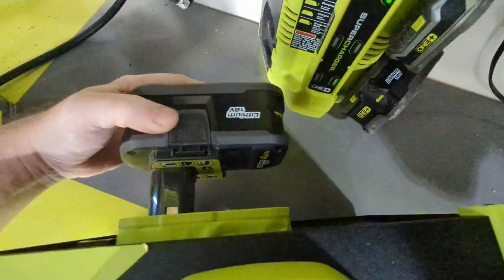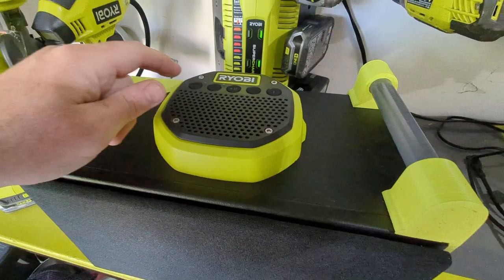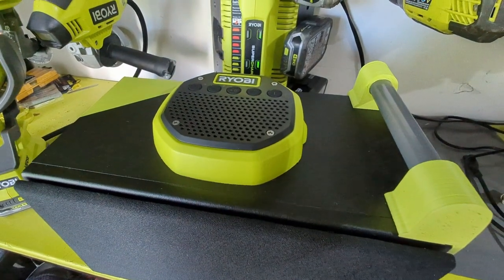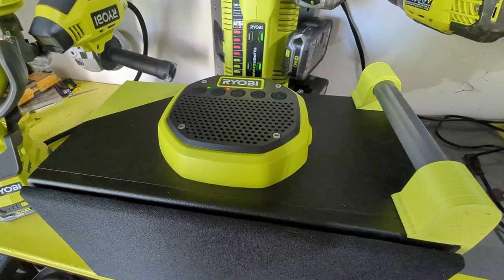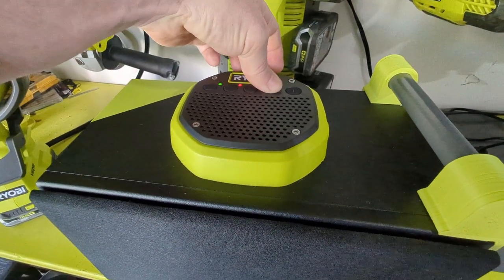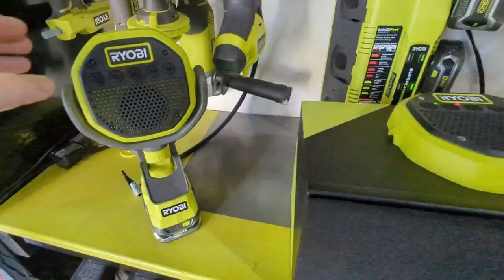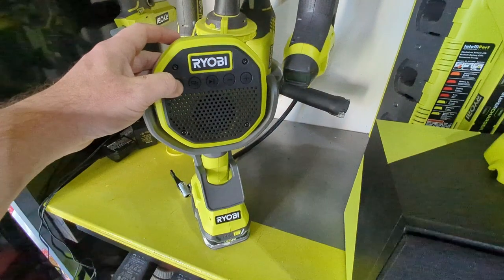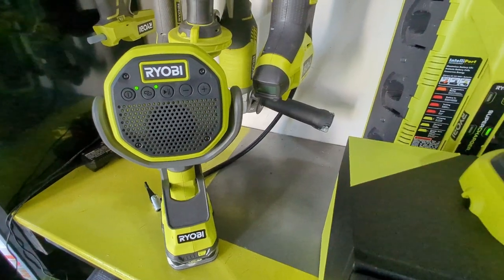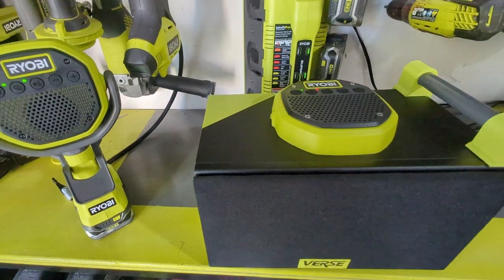Even though the original speakers are pretty loud, this one definitely cranks a lot louder. We'll fire it up and check it out. We'll go ahead and stick a battery in there. This will be connecting to my Echo Show inside my house. Power it on — power on, primary transmitting, Bluetooth connected. We can also power up this one — power on, searching for primary, secondary connected, and we got both playing.